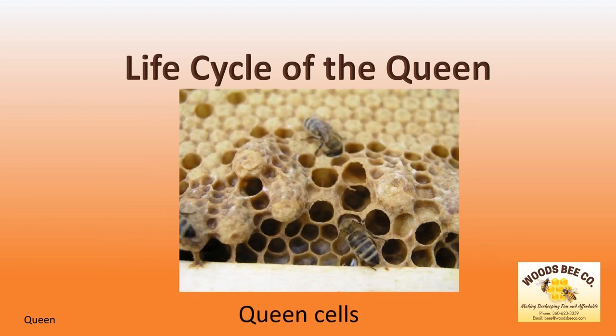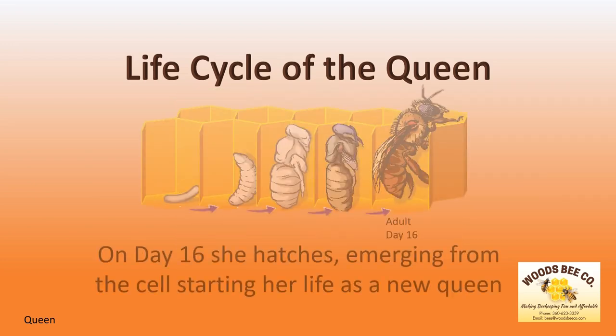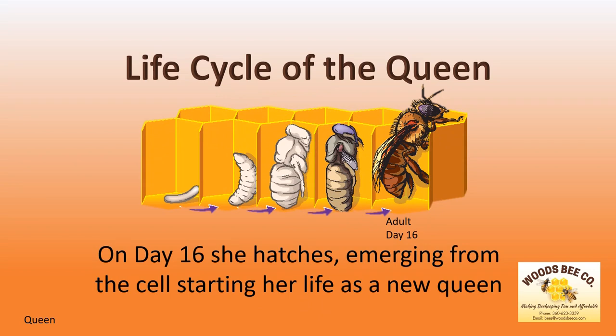Queen cells look like the end of a small peanut and there are often more than one. On day 16, she hatches, emerging from the cell, starting her life as a new queen.